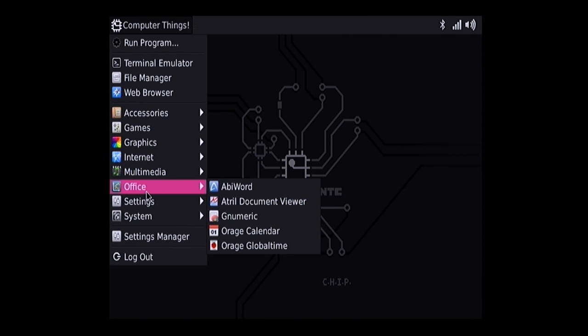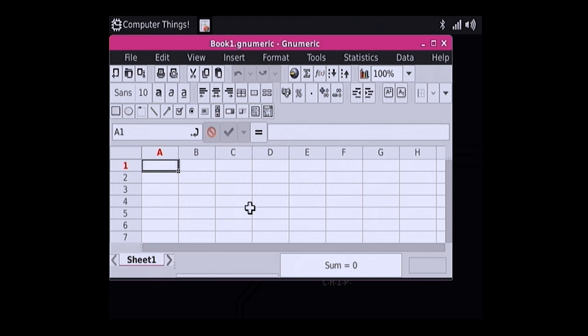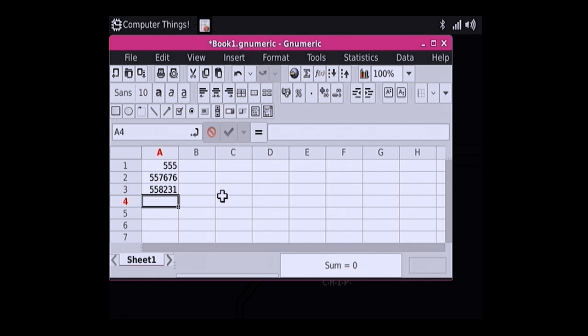There are some other things worth looking at. Let's check their open-source spreadsheet application — an Excel alternative. That comes up a lot quicker, so I can do some basic math and enter some numbers. If you're doing documents or offline work that doesn't require a lot of web browsing, those tasks should load up fairly quickly — though we don't have much screen real estate running at composite video resolution.